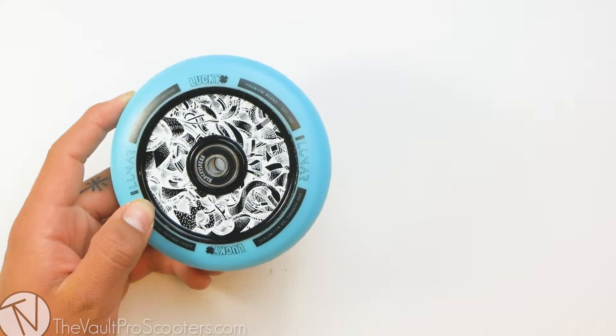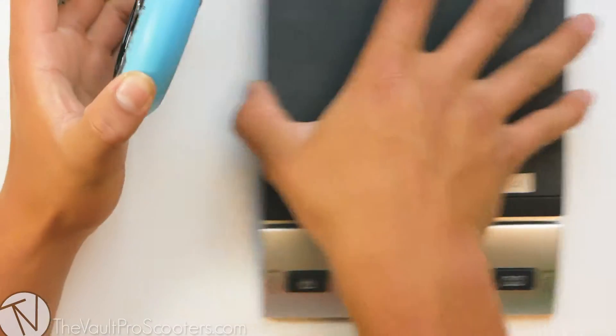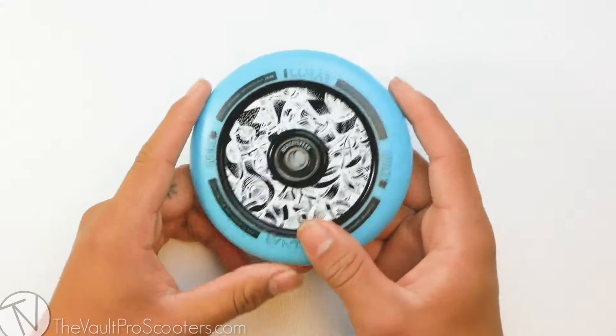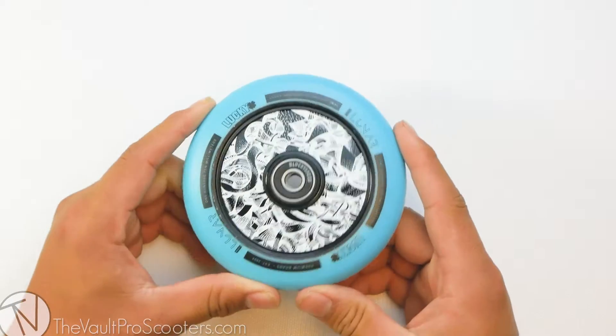Let's see where it stands on the scale. This wheel comes in at 7.7 ounces, definitely hitting that lighter side. With the help of this core design, it's going to allow it to be lighter, but still maintain that strength.